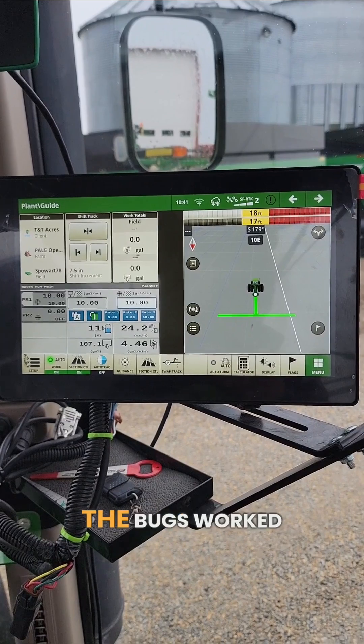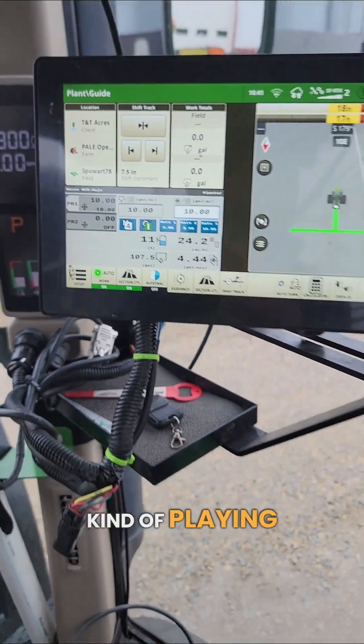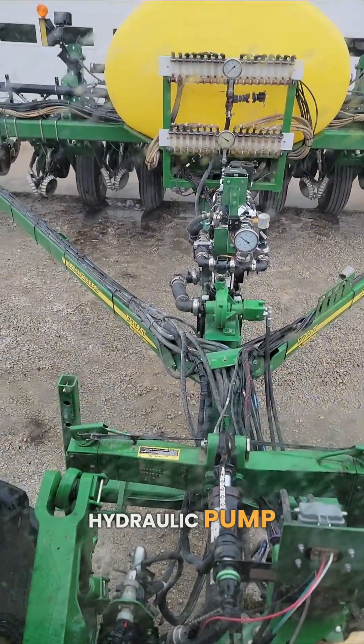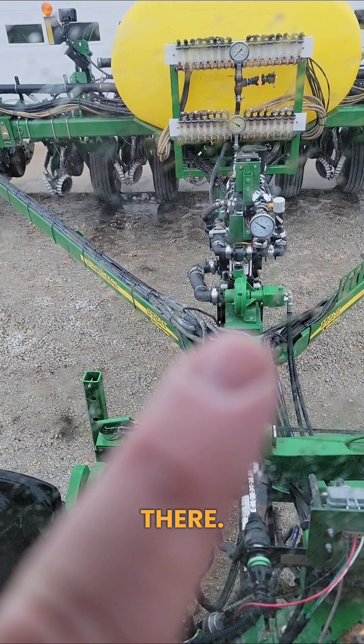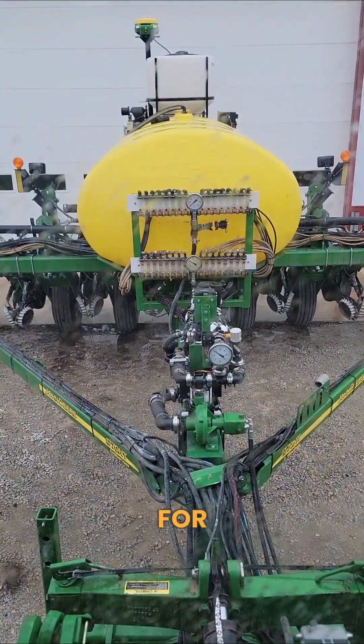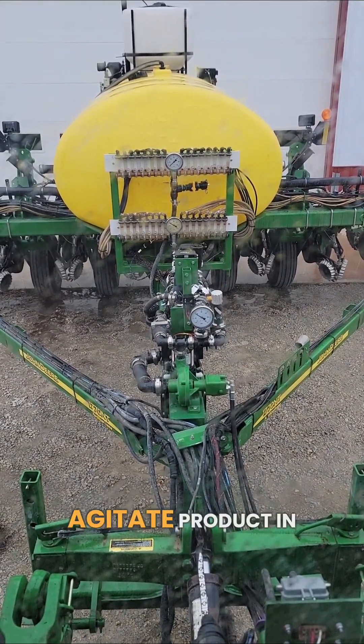We're just testing out the in-furrow system, making sure we got the bugs worked out of that. You can see it's putting on 10 gallons to the acre — kind of playing with the hydraulic flow, making sure it's consistent. We did put a hydraulic pump on the planner right there. It also has an electric pump on it; the electric pump will be strictly used for agitation — if we get shut down, we can continue to agitate product in the tank.